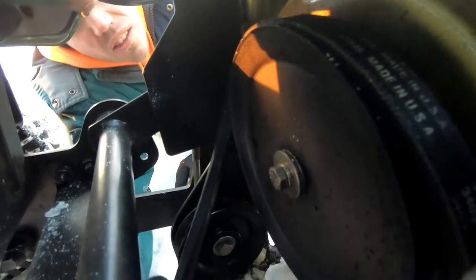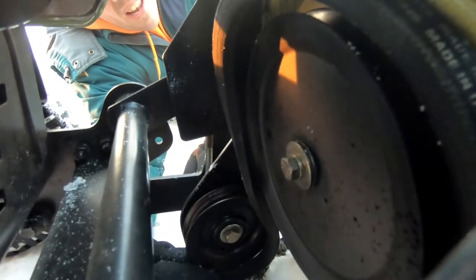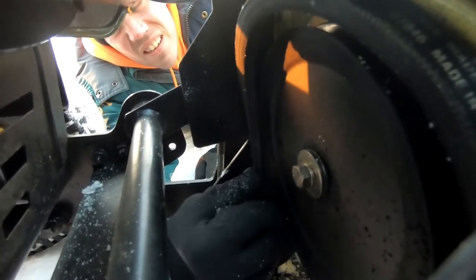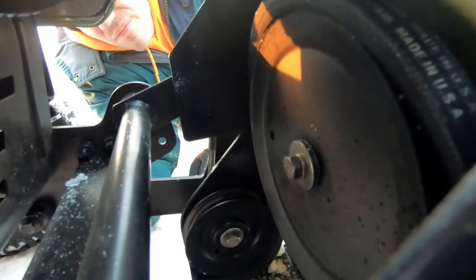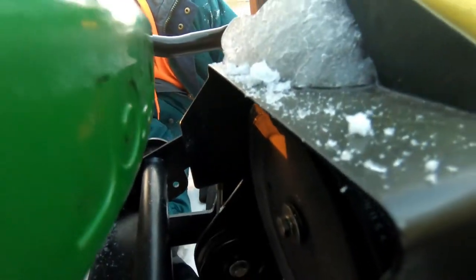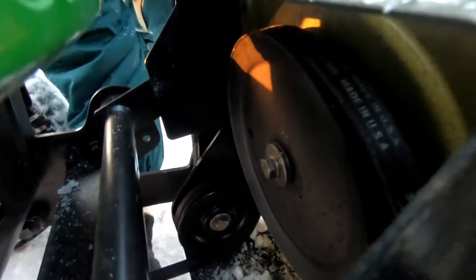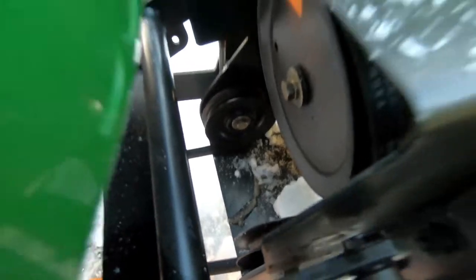It works good to get yourself at a good angle to be able to work the belt into position. There is a chunk of ice right there. So we've got the belt routed around the big pulley and down to these guiding pulleys as well.